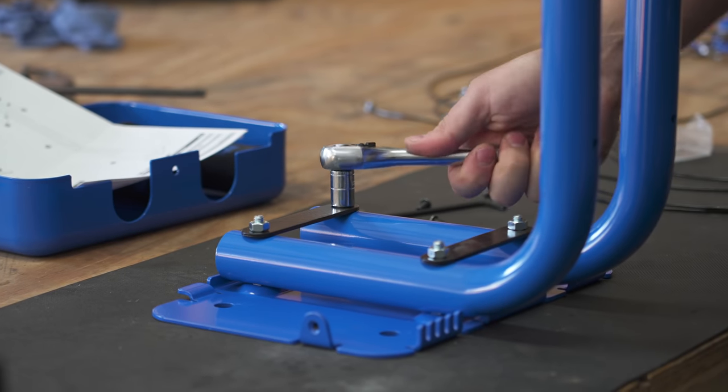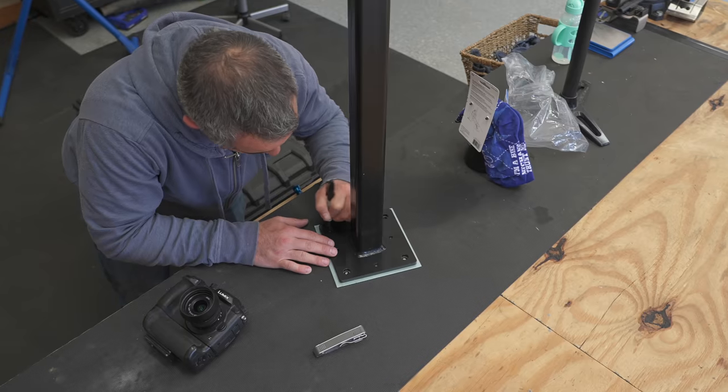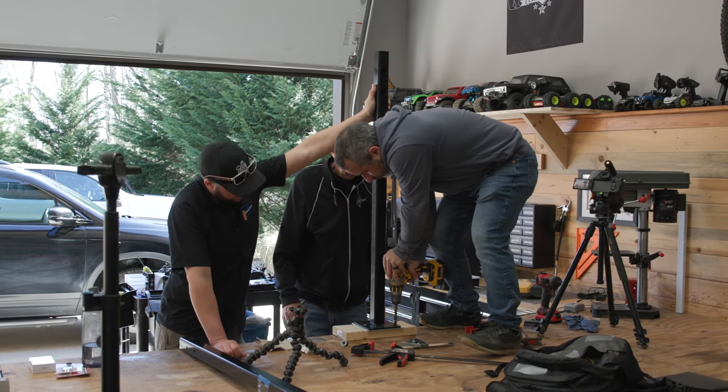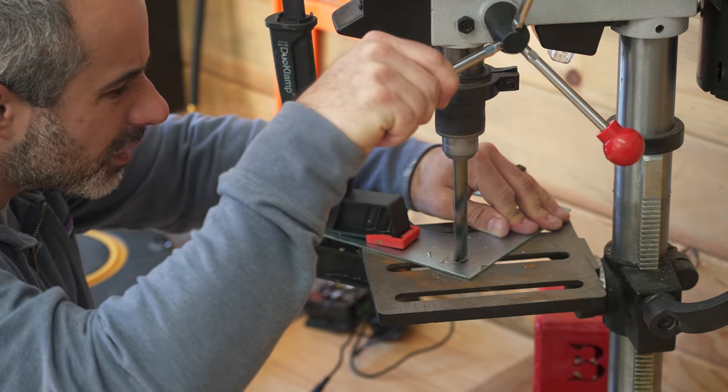Before we can install these repair stations, we need to pour footings to mount to. So for starters, we're copying the bolt pattern of the repair stand base onto a piece of sheet metal. This will serve as a template.